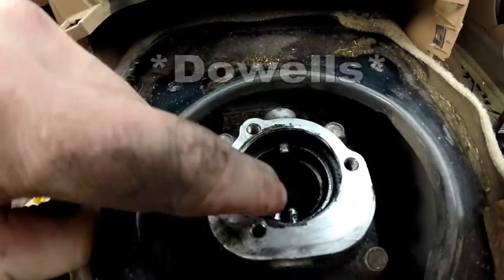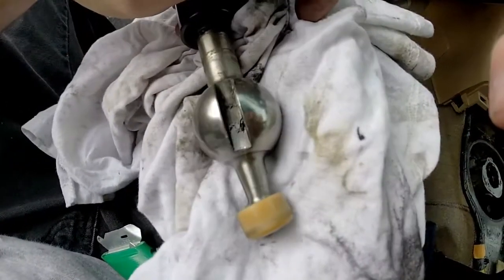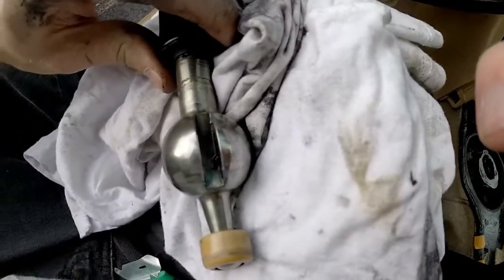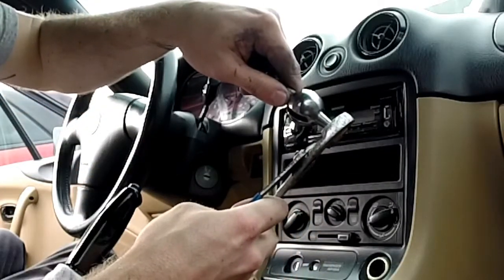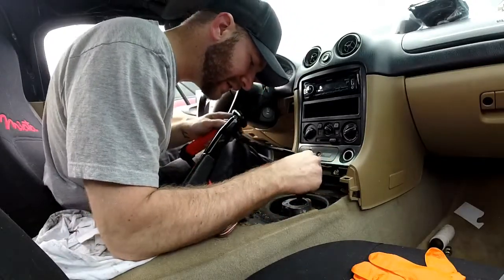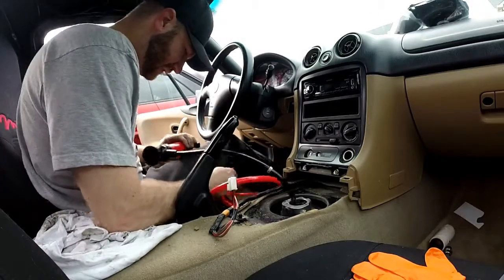These two prongs right here that are sticking out go into the slots. Mine were obviously filled with crud, so I wiped them out and I'm gonna wipe those prongs down too, to ensure a nice fresh clean surface for them to slide in when shifting. Then I'm gonna suck up what fluid is in here — there honestly doesn't seem to be very much at all, but I'll do the best I can.